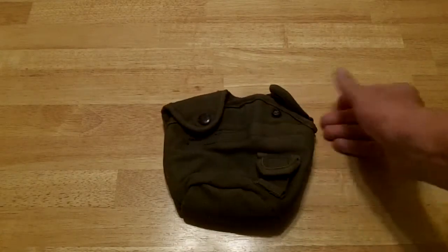Hey everybody. I watched a video today by a fairly prominent YouTuber that did a review of a pellet rifle, and it made me think of something I had made back in my teen years, so I thought I'd share it with you. It's really simple — it's a pouch to carry pellets in.